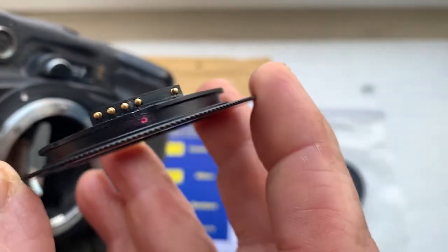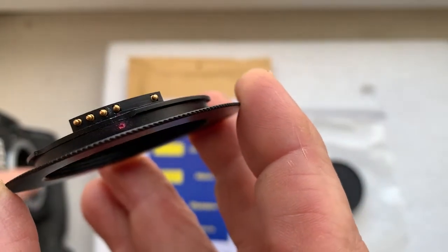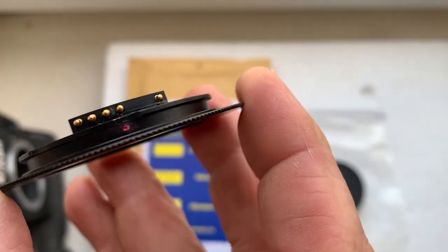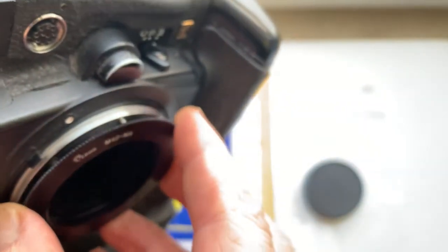Be very careful with the adapter with chip. Combine this red dot and this contact with the white dot on the camera.